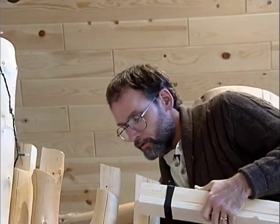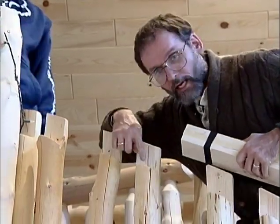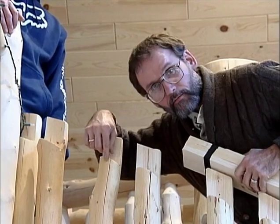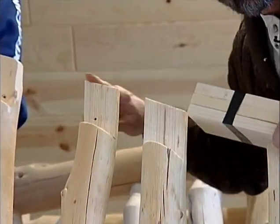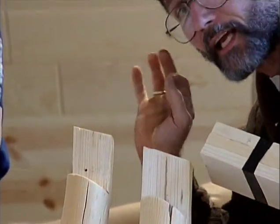We've gone back and scribed the bottom part of our spindle to the rail, and now we're just using this block and a spacer to trim the tops off so they're all exactly the same length.